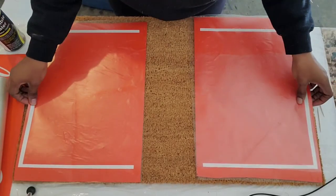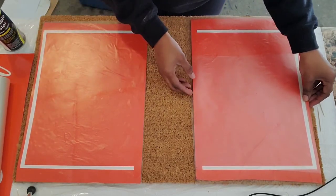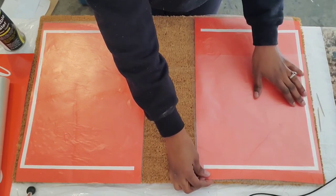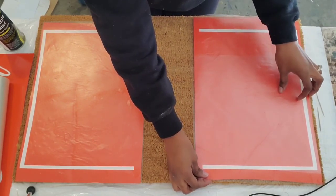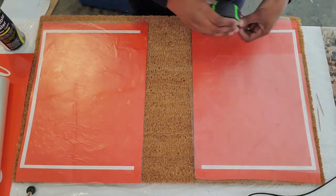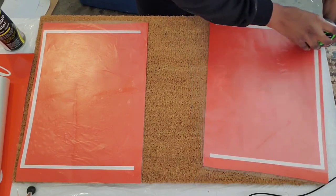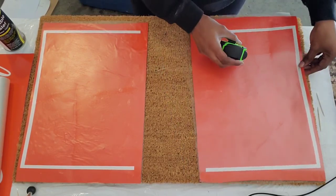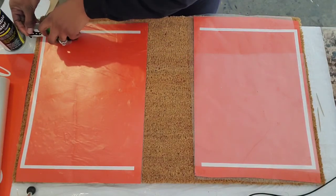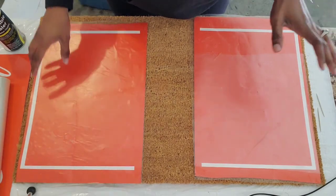So the first thing I'm going to do is add my box that goes around the outer part. I try to get the box closer to the outer portion of the mat. I normally try to leave maybe a half an inch on each side. I will have to measure it once I pull my tape off, but I go ahead and measure ahead of time just to get an idea of where I want it to be.